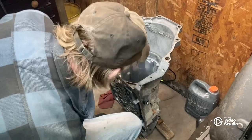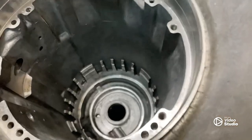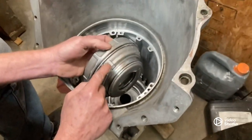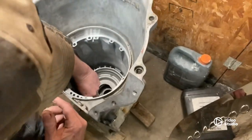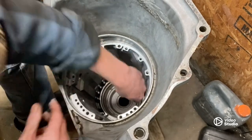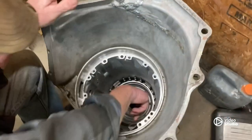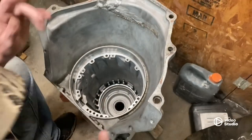All right, now we're ready to set her in there. There's a hole right here that this glove goes in — make sure you clock it right or you'll be fighting forever. I think I missed it — there it is. We got her set in there, I'm gonna use a hammer to tap her down.